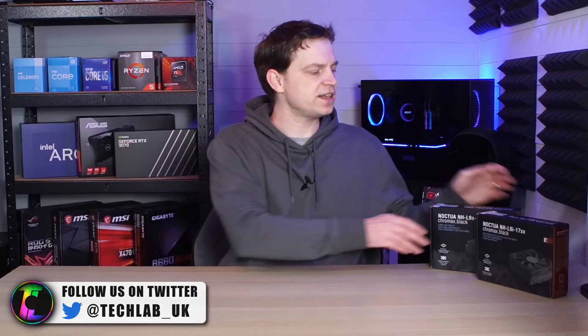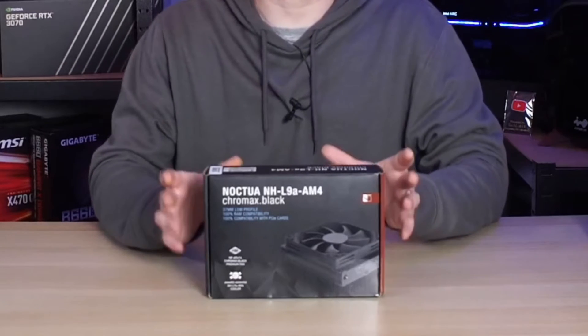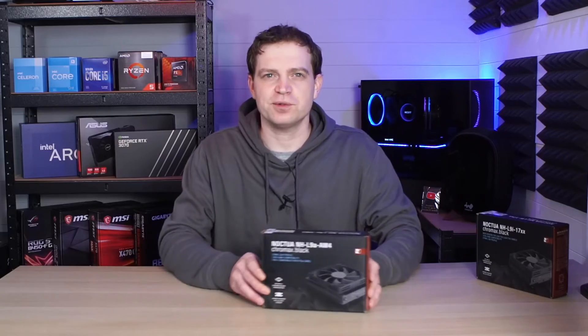What's up guys, TechLab here and today we're going to be taking a look at a CPU cooler. Now since building our Ultimate Mini Gaming PC — and if you haven't watched that video, make sure you stick around to the end because we'll link it there — we've decided that going into next year we want to build some more. But to do that we need to build our inventory. We need some low profile coolers that will perform exceptionally well. We got in contact with our friends at Noctua and asked them what they had, and they sent across these coolers from the Noctua NHL 9 range, and they're super awesome.